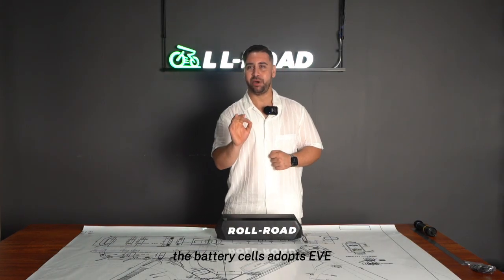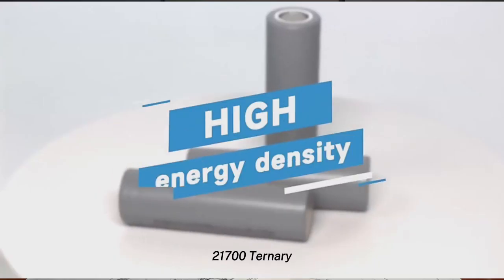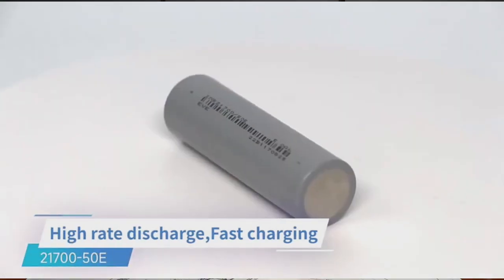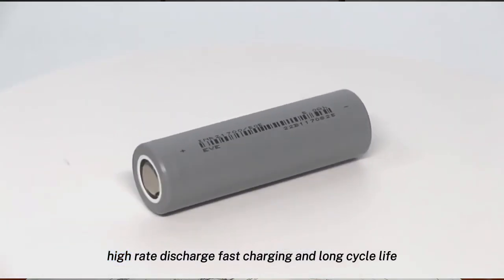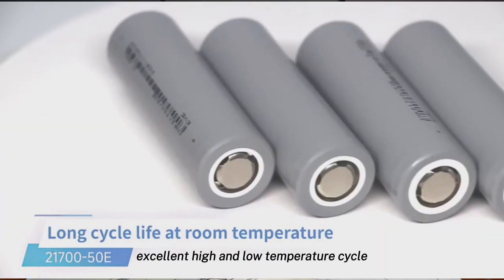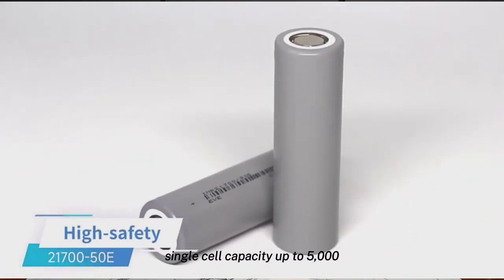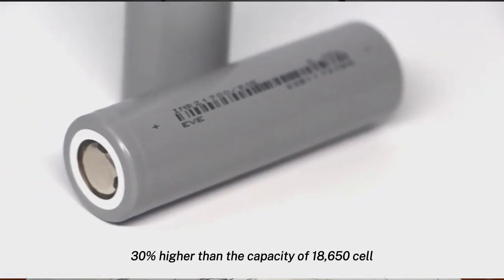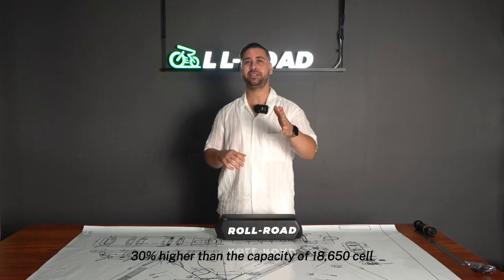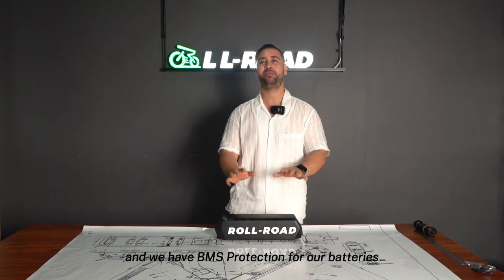We use a 48-volt 20-amp-hour battery. The battery cells use EVE 21700 ternary lithium batteries with high energy density, high rate discharge, fast charging, and long cycle life — excellent high and low temperature performance. Single cell capacity is up to 5000mAh, 30 percent higher than 18650 cells. We also have BMS protection for our batteries.